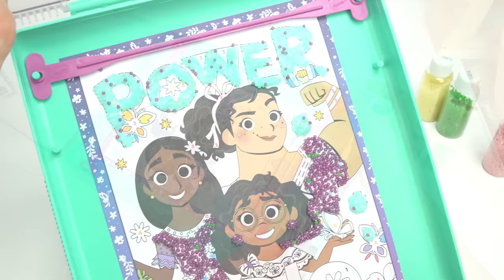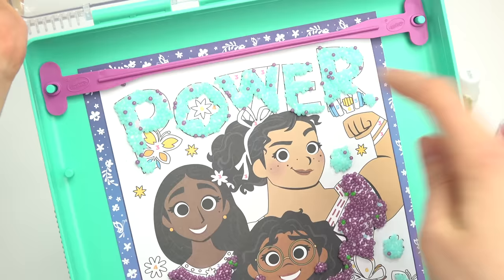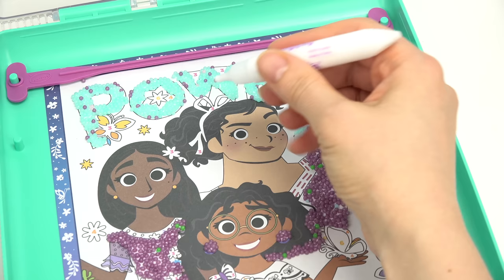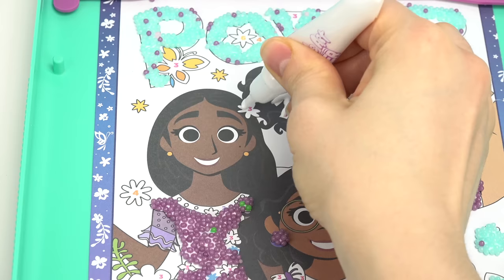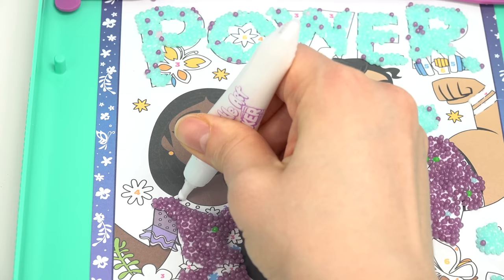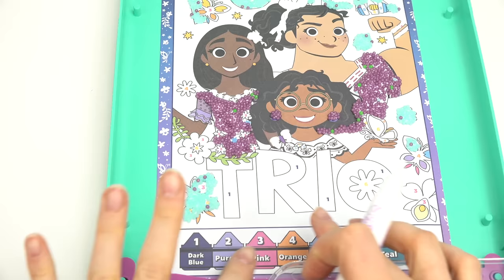The purple had some green beads mixed in too, so we've got specks of green. It also went on 'power' a bit since we didn't put enough blue there. Now we've got a bunch of areas in pink — Louisa's wristbands, the bow in her hair, and Isabella's flower in her hair is pink. I'm gonna add dollops of glue very carefully.